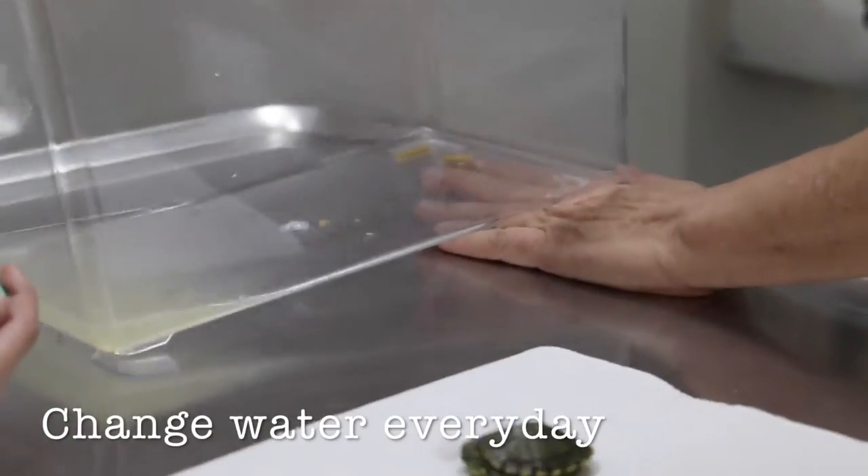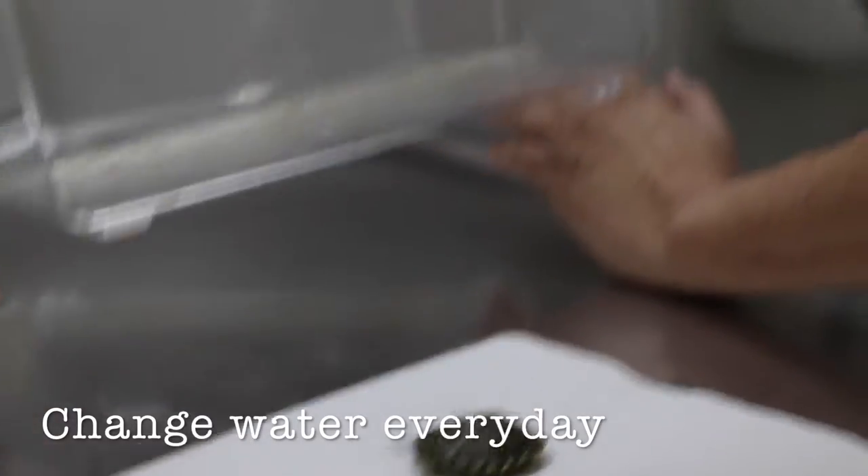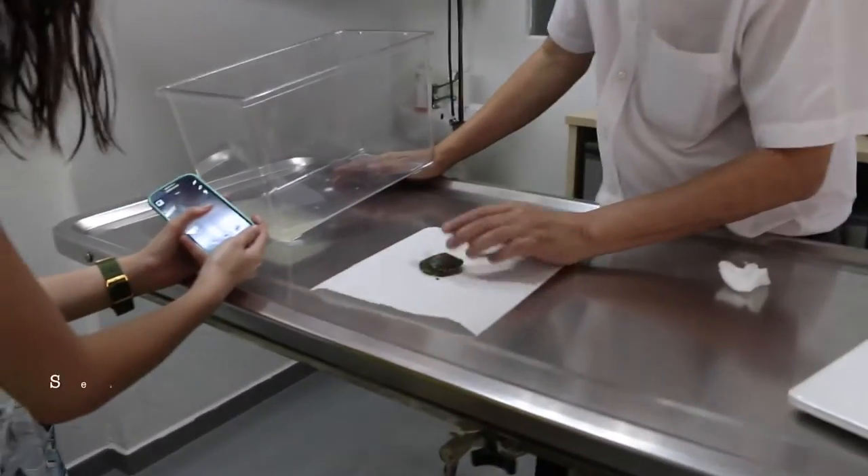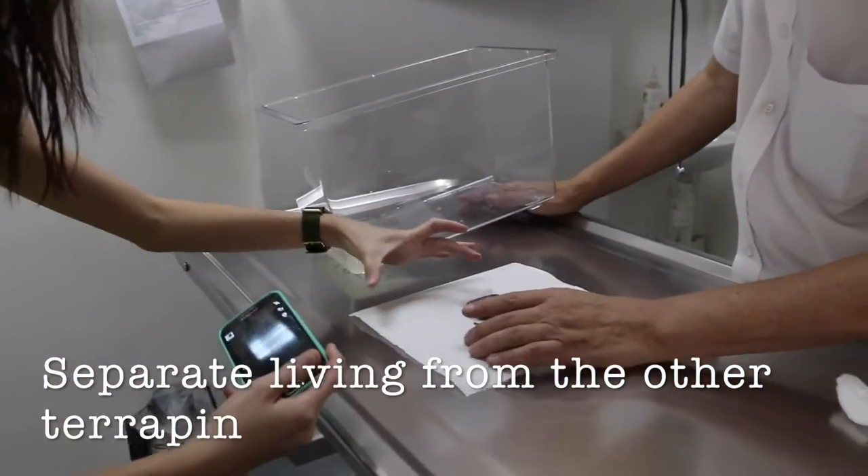This water will be changed every day. For food, just give three pellets. The other thing is to keep it separate from the other one — the other terrapin is quite big, maybe double the size.